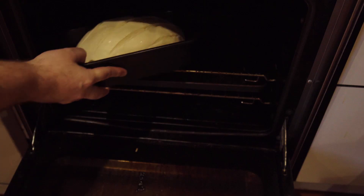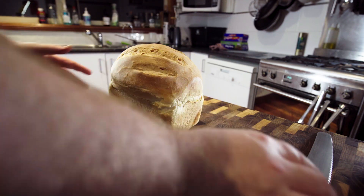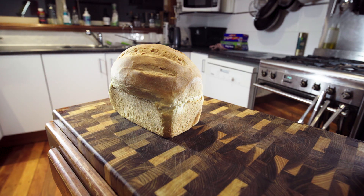Then all you do is throw it into the oven at 180 degrees Celsius or about 350 Fahrenheit for 25 minutes and that's it.